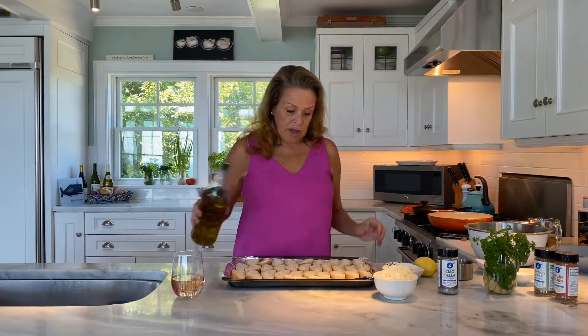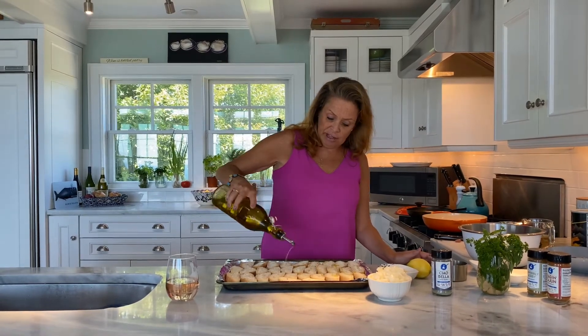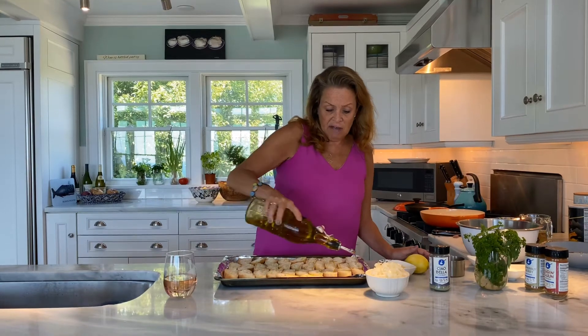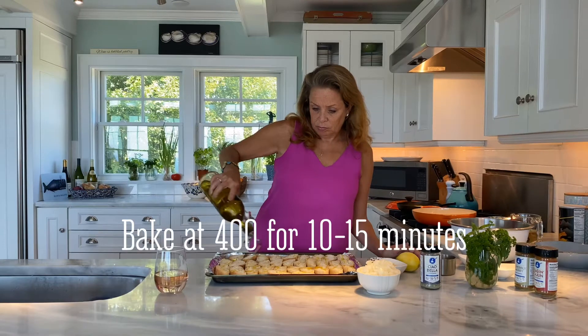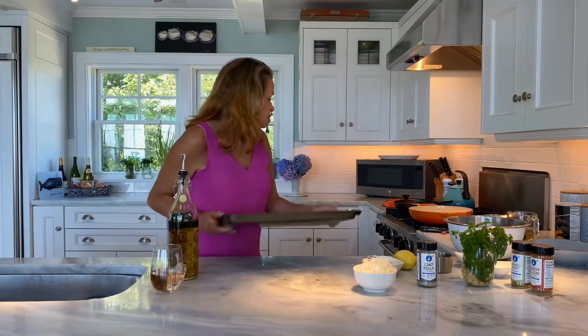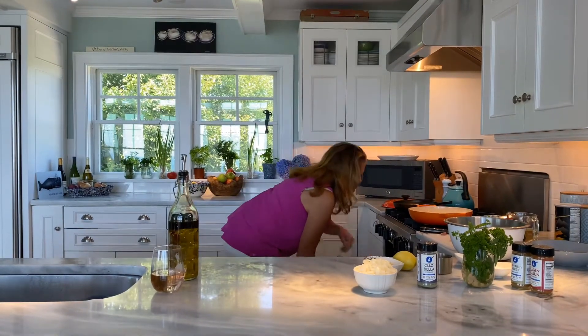To start off, I've got a crusty baguette loaf and I'm drizzling it with a couple tablespoons of olive oil. We're going to put it in the oven and let it get nice and toasty. My oven is preheated to 400 degrees, so while we make the clams, that goes in.